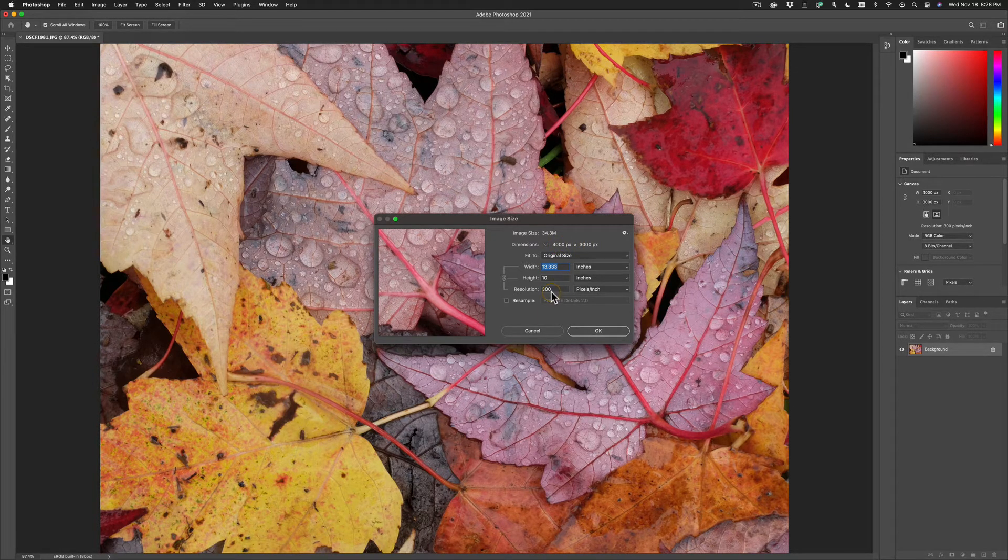If we print at a resolution of 300 pixels per inch, that's going to give us a photo of about 10 by 13. Let's say I want to resize this much larger to something like a 30 by 40.